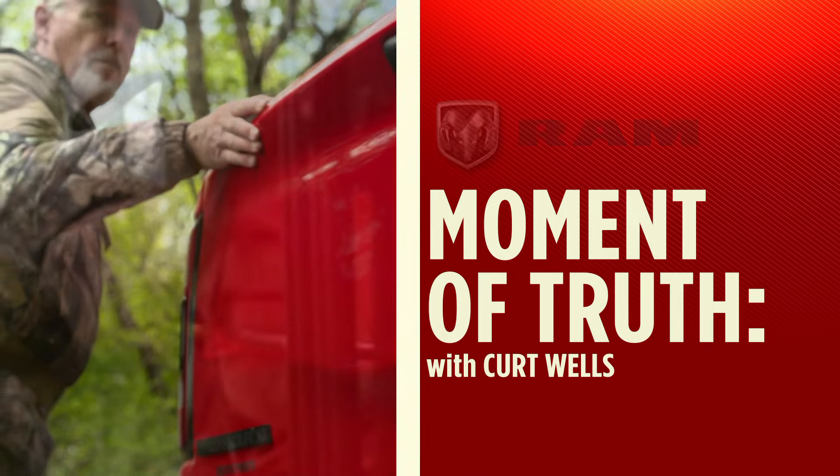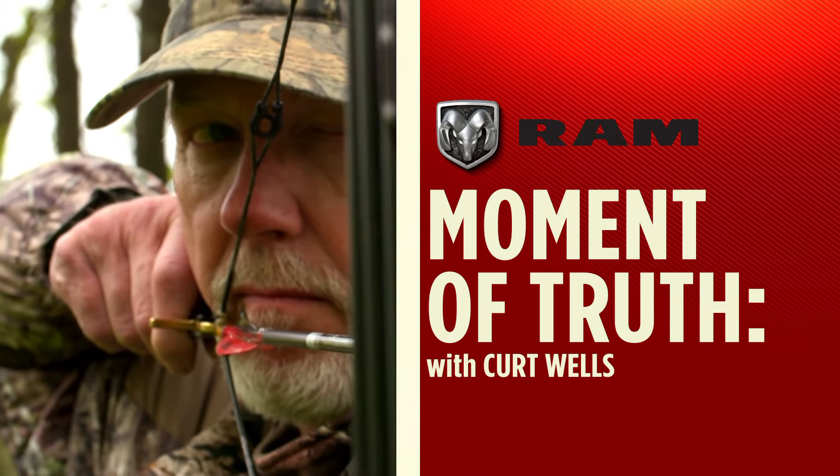The moment of truth with Kurt Wells, brought to you by Ram Trucks, built to serve.